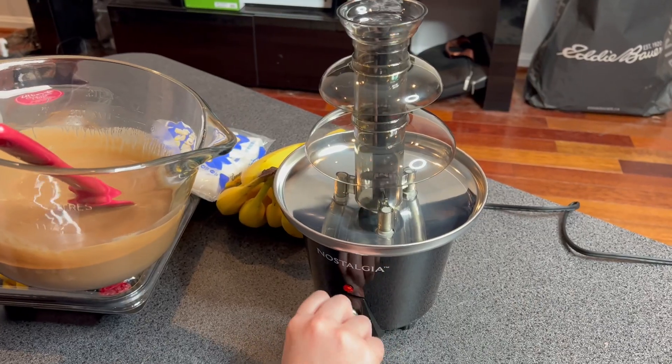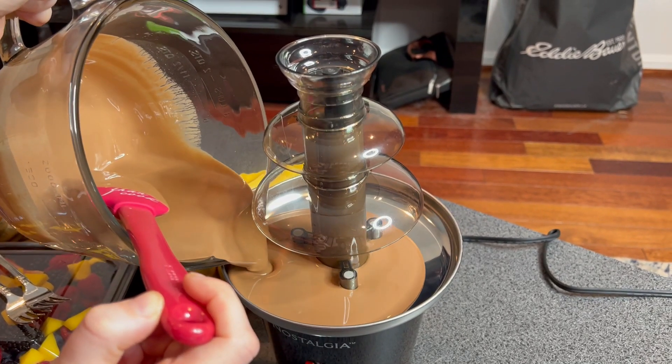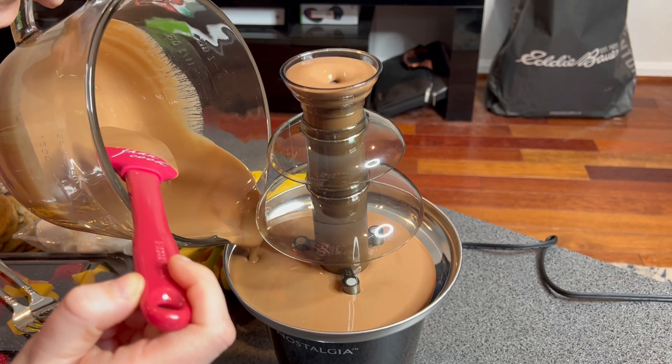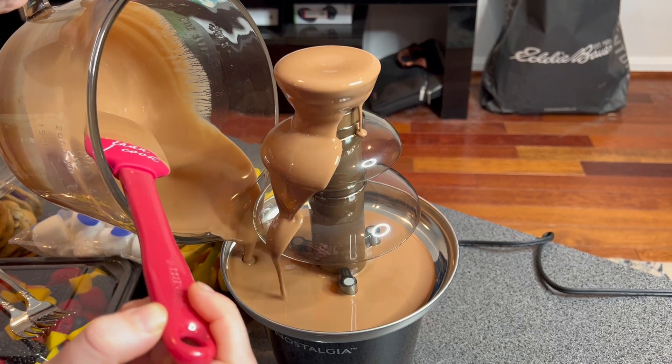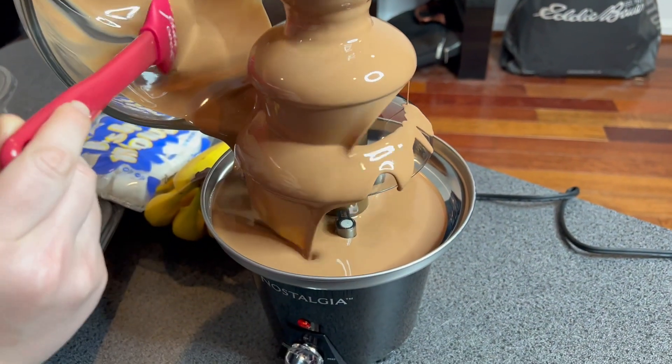So now we turn it on to the motor, pour our chocolate and oil mix in. It comes right up to the top. There goes our chocolate fountain. Pretty cool.